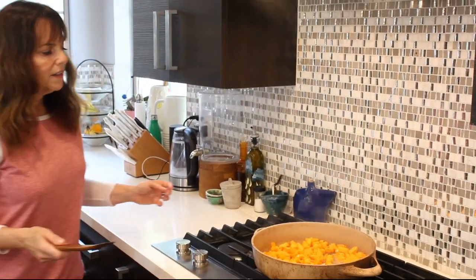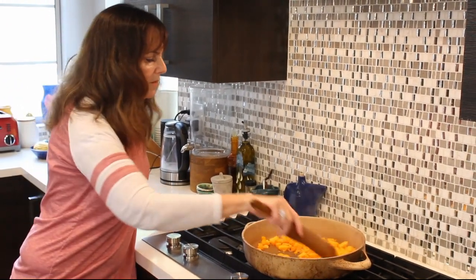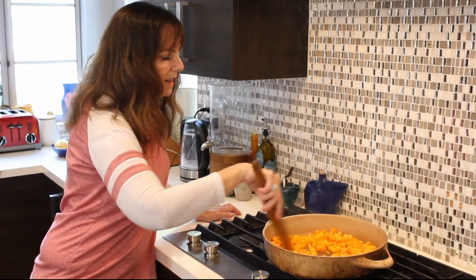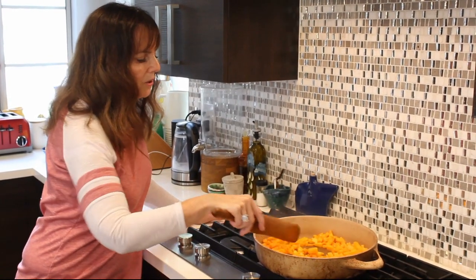You can use broth instead of water — that's a nice flavor too. I'm just using water today. And the recipe is one that you could use oil if you're somebody not avoiding oil.